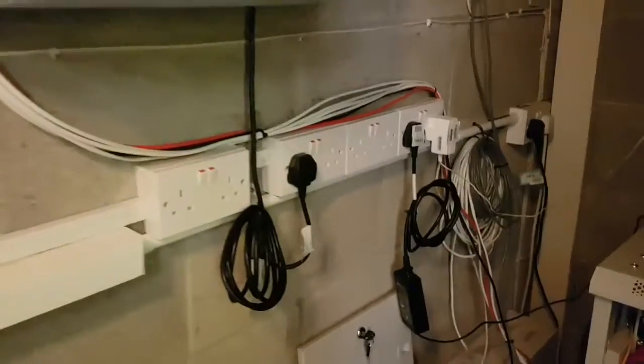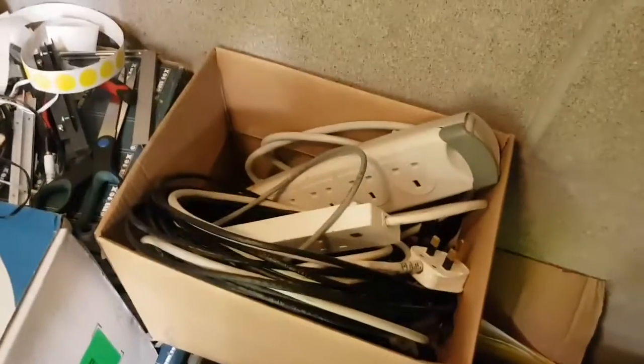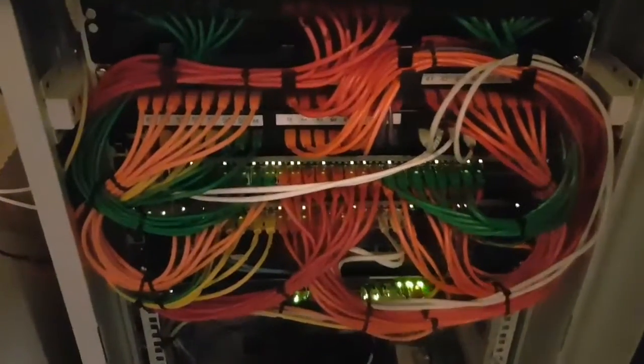First off, we freed up most of these sockets on the wall here, got some more extension leads, and just feast on the magnificence — all neatly plugged in, cable tied, everything in its place.